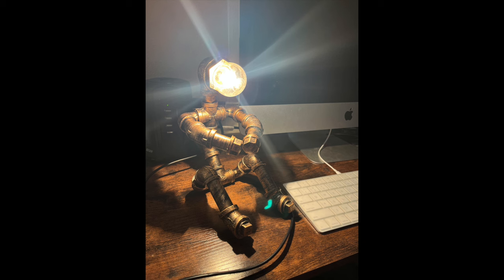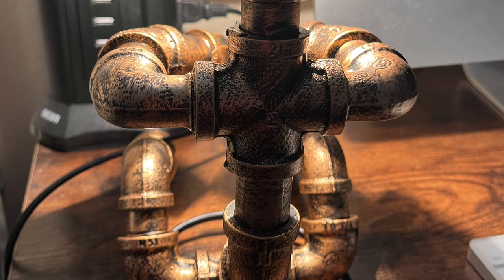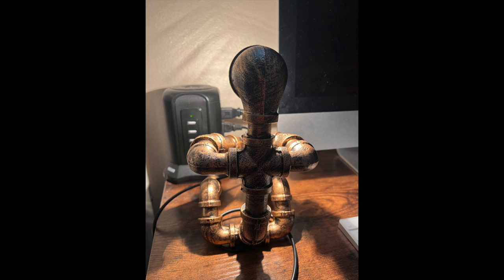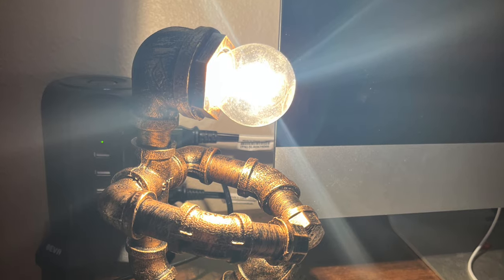It's crafted using premium materials ensuring durability and longevity. My son really loves this desk lamp.